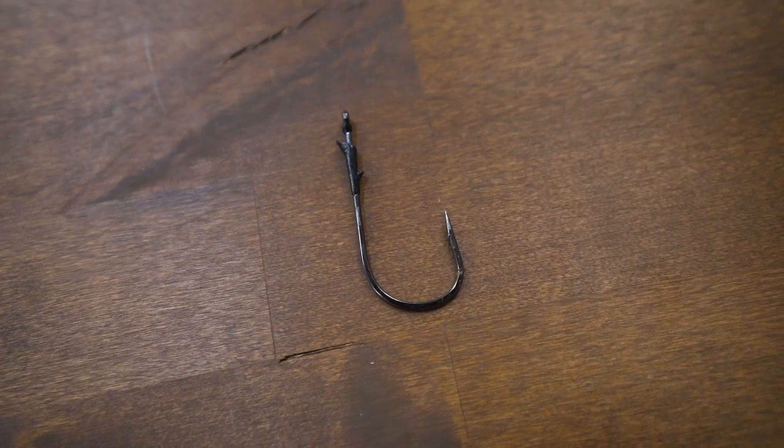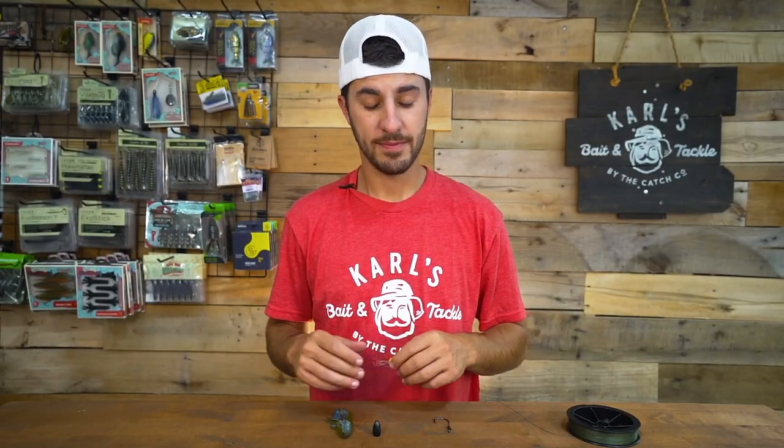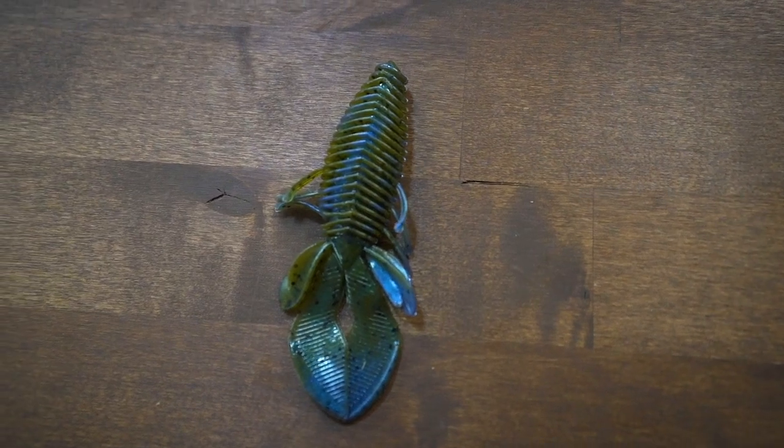The materials you guys are going to need to set up a punching rig is going to be some heavy duty braid, a flipping hook, some pegs or bobber stoppers, a heavy bullet weight, and your favorite flipping bait.